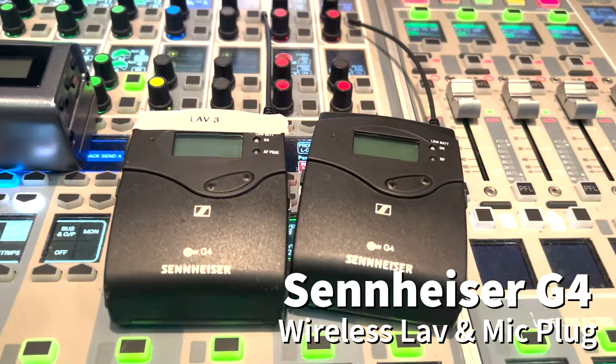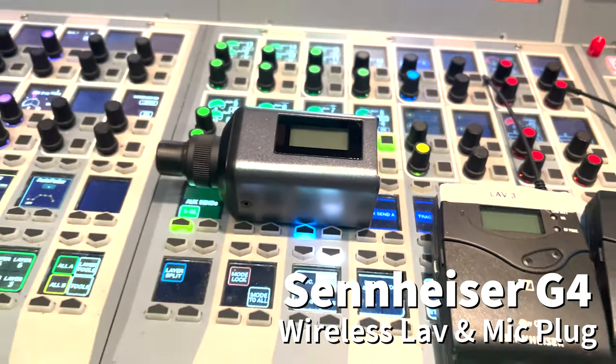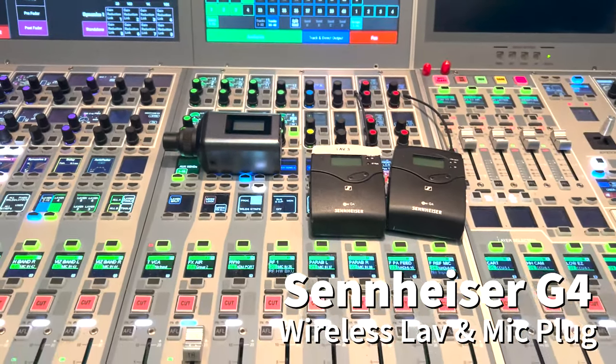I'm going to take a few moments to introduce you to the transmitter and the receiver of the live unit, and also the transmitter of the mic plug.